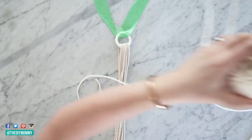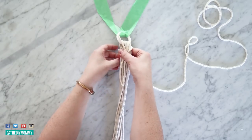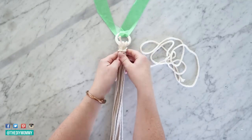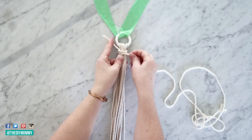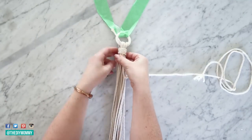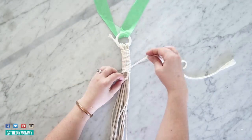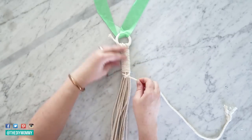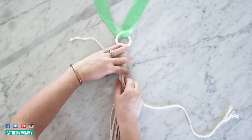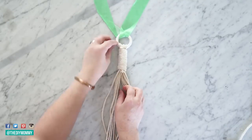Next, cut another piece of macrame cord about three feet long and create a little U-shape with the tail at the top and a loop at the bottom, then tie the rest of your macrame cord around it. This is a really cool way to create a gathering knot at the top of a plant hanger — I learned this from another YouTuber and will link to the tutorial below. At the end, pull your cord end through the loop at the bottom, then pull the top end and the knot will be hidden behind the gathering knot.